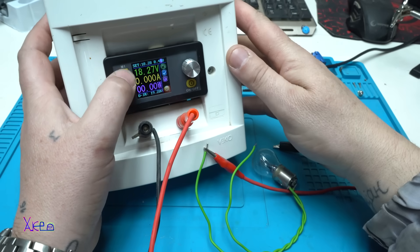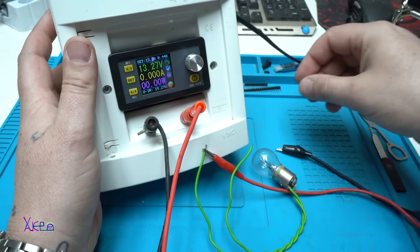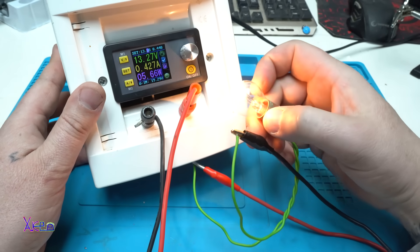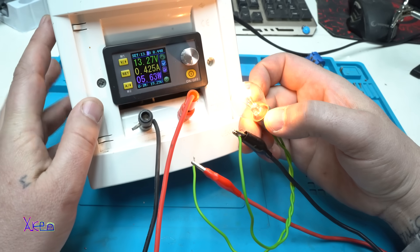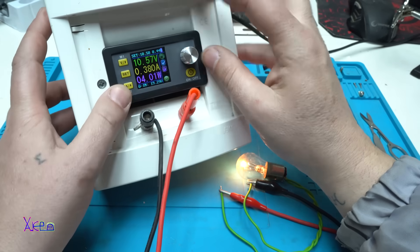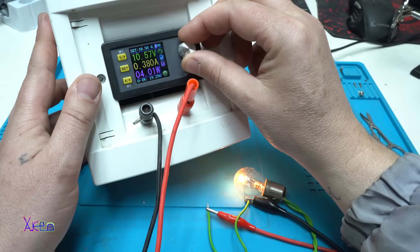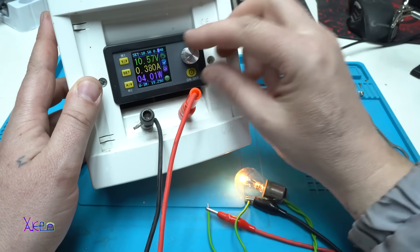I can change the current — at 440 milliamps the output voltage is now 14 volts, which is okay. Now I'll set the voltage to 13 volts to test this. Turning it on — look, this light bulb is pulling 420 milliamps at 13.2 volts. You can change both the output voltage and the current limit. At 340 milliamps it's a little low for this bulb. Going up to 400 then 600 milliamps — the preset current value and actual output is 380 milliamps.